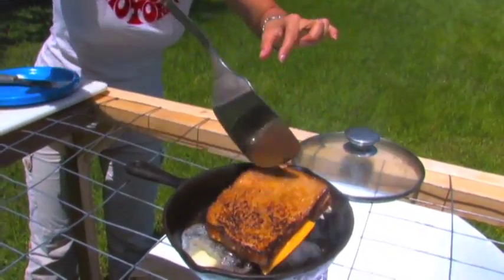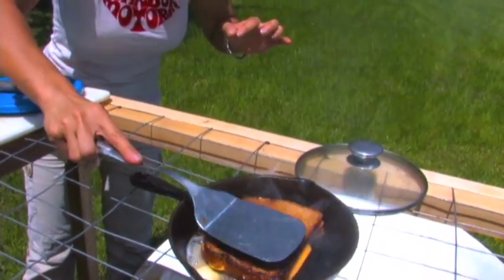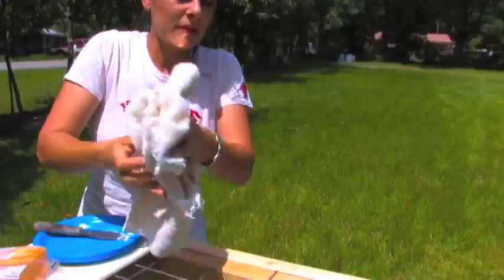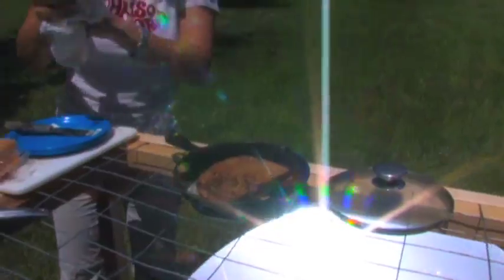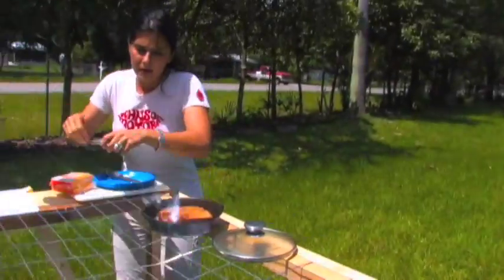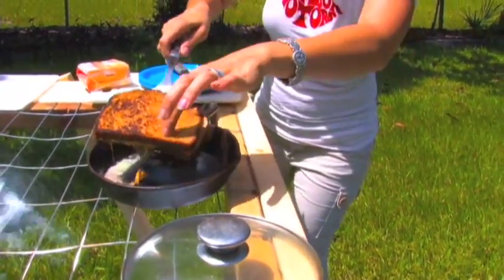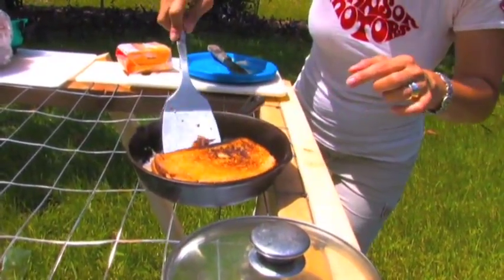Go ahead and flip it. It's a little different working on here than on a regular traditional stove. That side is done. This is instant and everything is different, so you've got to go with it. I'm sliding it out of the heat.